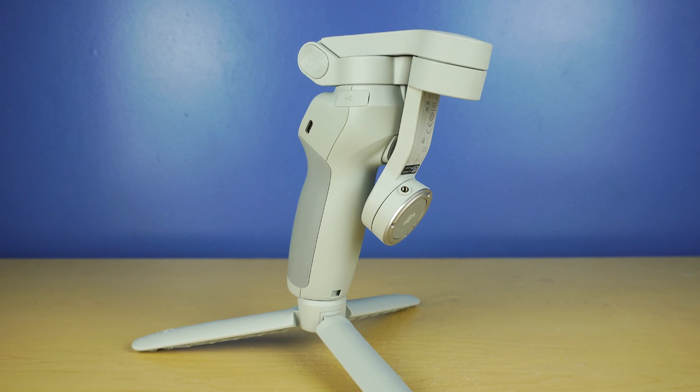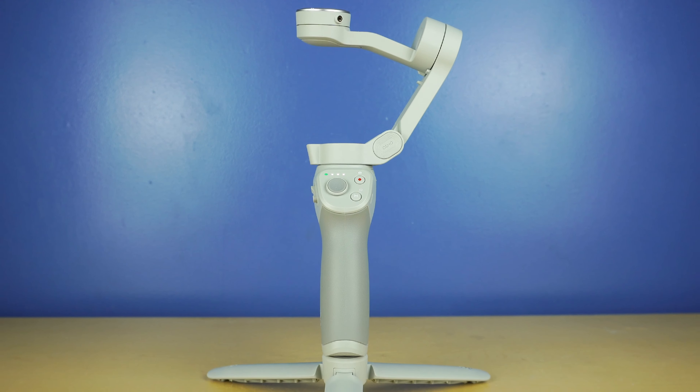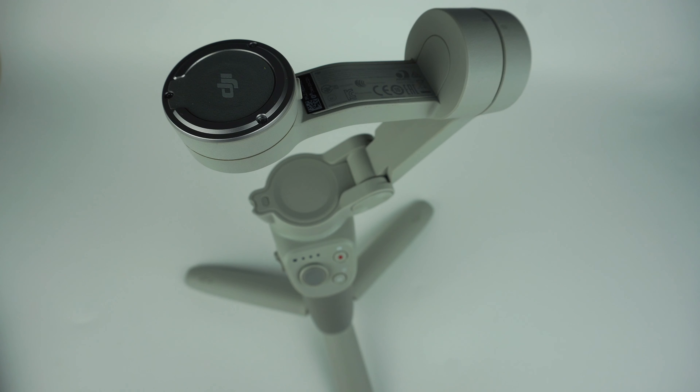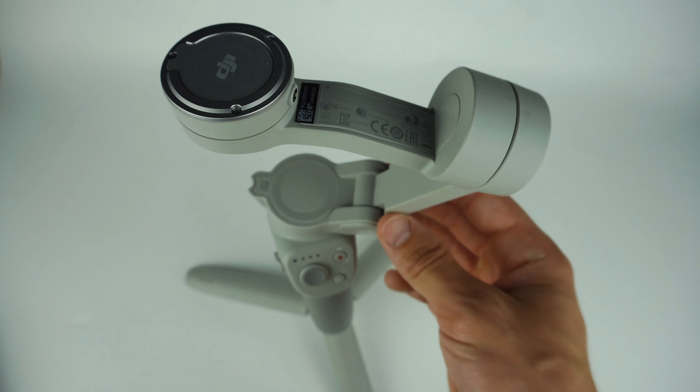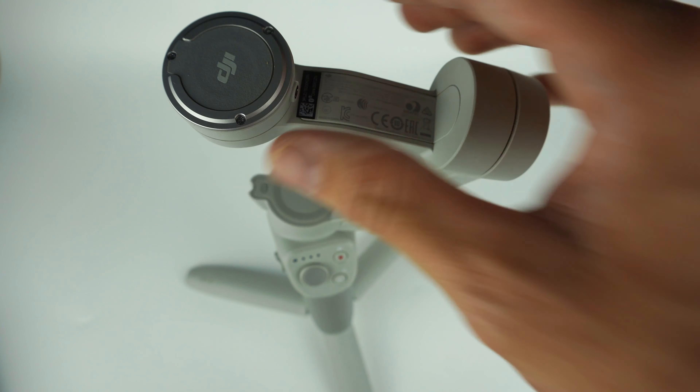The OM4 is still DJI's newest smartphone stabilizer, coming in at $150 and weighing 390 grams. There's a lot of upgrades and cool things to know. For your stabilizer, it's a three-axis gimbal that has your pan motor, tilt motor, and roll motor for that full range of motion.